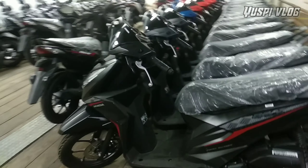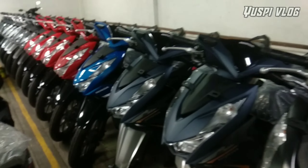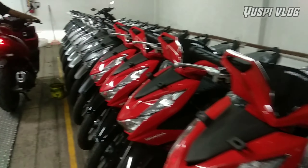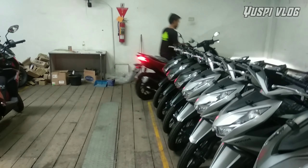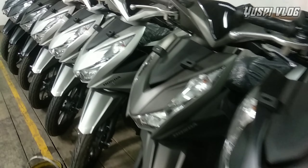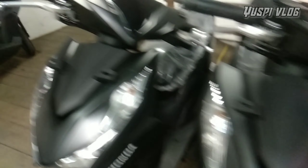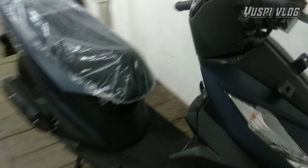Di sebelah kanan sudah ready Beat Sporty CBS teman-teman, ada warna merah, biru, dan hitam. Ada juga yang sudah mau dikirim untuk Vario 160 CBS warna merah. Dan di sini ada Beat Deluxe teman-teman, warna hitam dan warna silver, ada tiga di sini. Yang warna hitam doff untuk Beat Deluxe dan yang warna biru doff sudah siap akan dikirim.